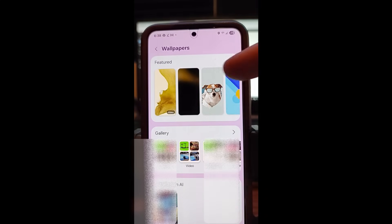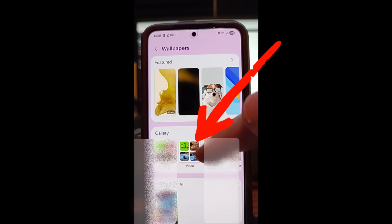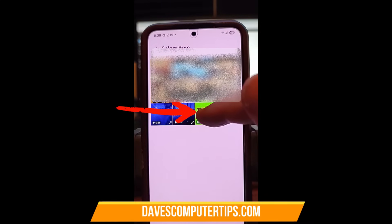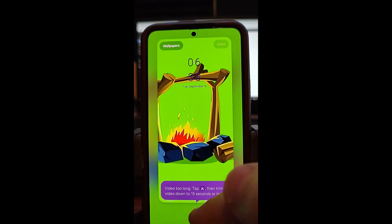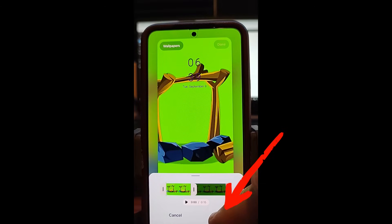It's going to ask what animation you want to use. They have featured ones at the top. If it says video on it, it's going to be moving. We're going to go into our gallery — Videos — since that's the one I want. I'm going to tap on this one I downloaded; it's a really cool fire animation. It's going to bring up a screen and say video too long — tap Trim. You can trim your video if it's too long. It's only going to do 15 seconds. You can move the trim bar back and forth, but I'm happy with where it is, so we're going to say Done.